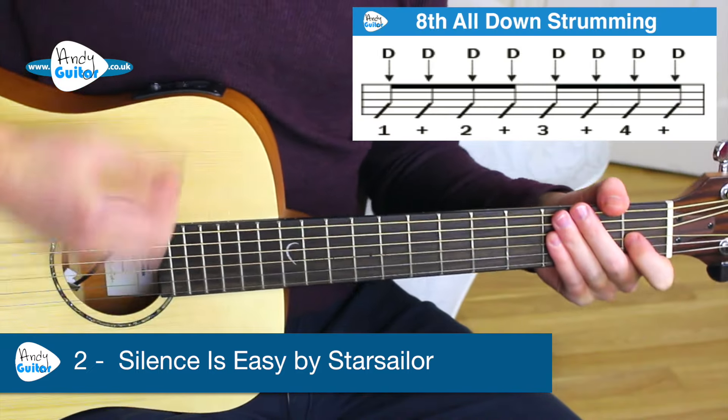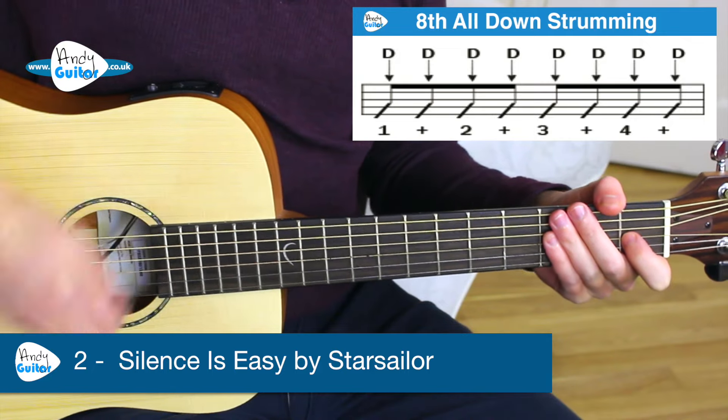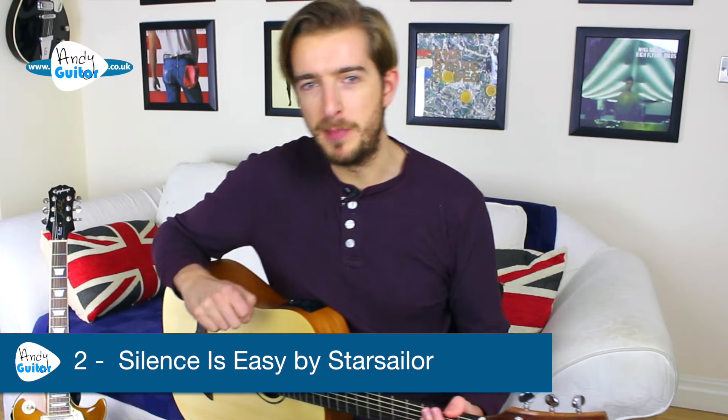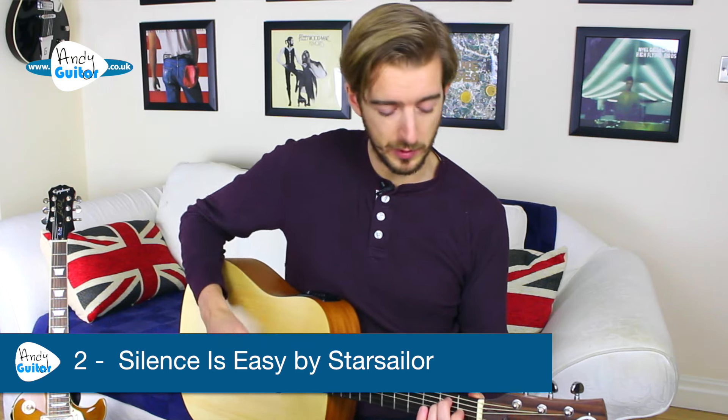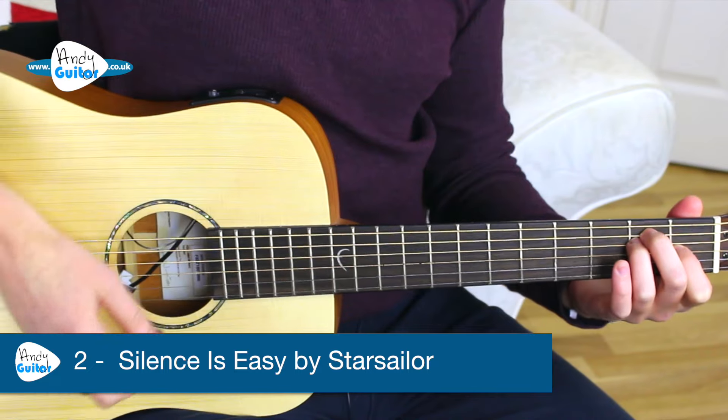Eighth strumming is where we strum eight times — one and two and three and four and — for each bar. So this will be two bars of the E. You could also strum it on the beat, but I'm going to demo the full version now.